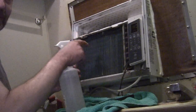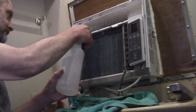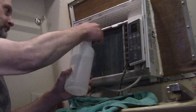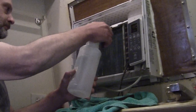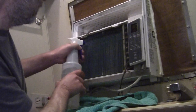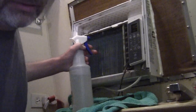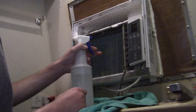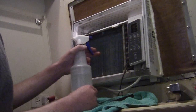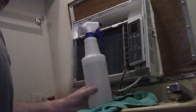What you're trying to do is force that water through that coil. I wouldn't recommend using a bunch of cleaners in this and getting all fancy with that. If you're going to use a cleaner, you want the unit out of the window — I wouldn't put cleaner in there while it's installed.